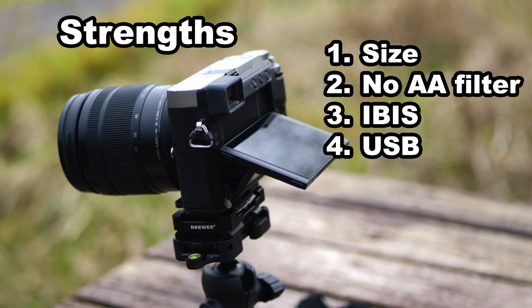My last strength — this is probably an unpopular one — I quite like that you charge the batteries in camera. I bought this second hand and it came with two third-party batteries and a battery charger, but I still prefer having the ability to charge your battery in camera. The reason I like in-camera charging is because if you're out for the day and you didn't bring spare batteries, you can just plug into a power bank and you're good to go.